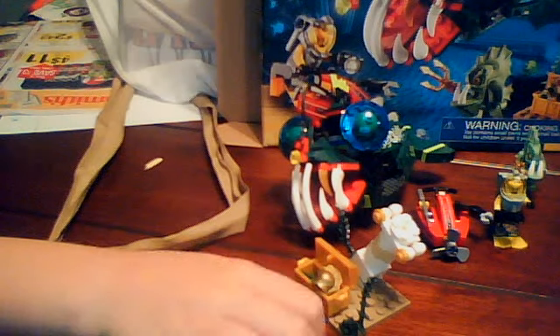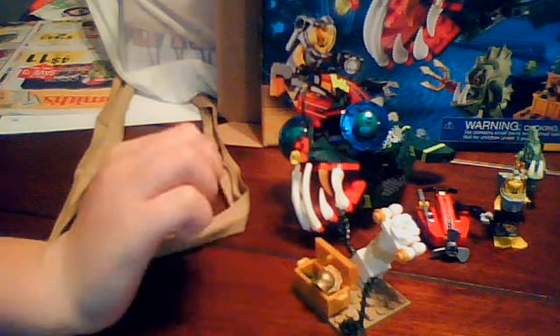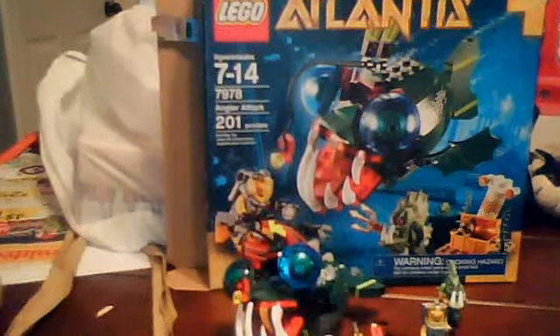Hey everyone! I'm doing a review on the Lego Atlantis set — the Angler Fish Attack. The box is really awesome, I really like that box.